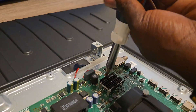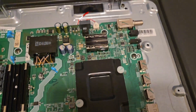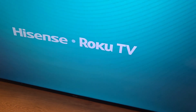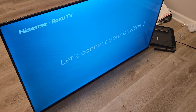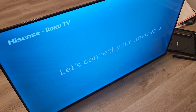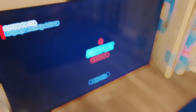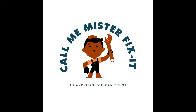We'll be right back. Now we have everything buttoned up — this is our moment of truth. We're good to go, folks. And that, my friend, is how you install a capacitor. Call me Mr. Fix-It, a handyman you can trust.